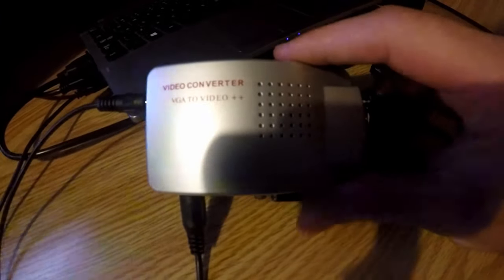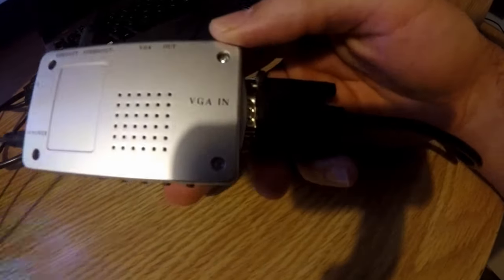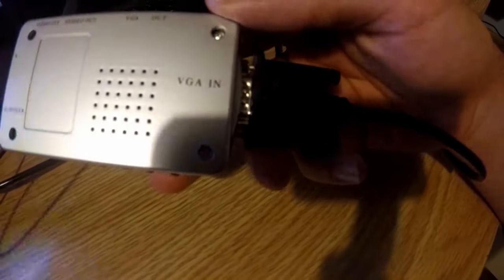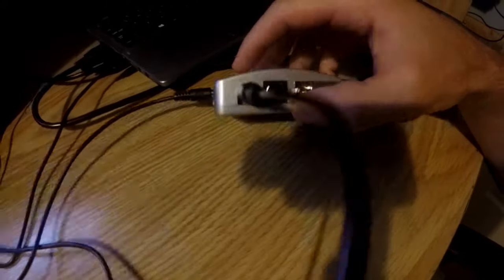This is the video converter VGA to video. First, plug the VGA cable from your computer into the converter's VGA-in port, then run the video cable from the video-out port on the converter into the TV.